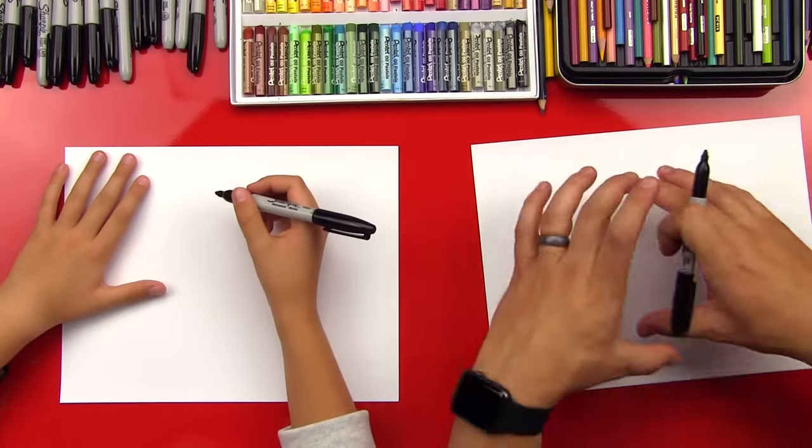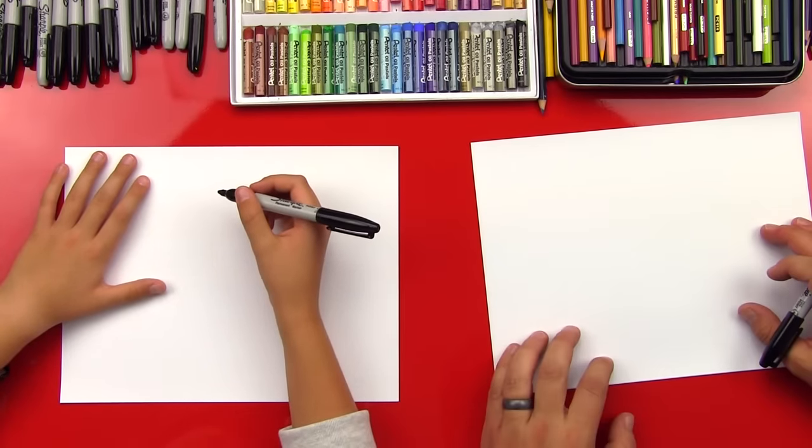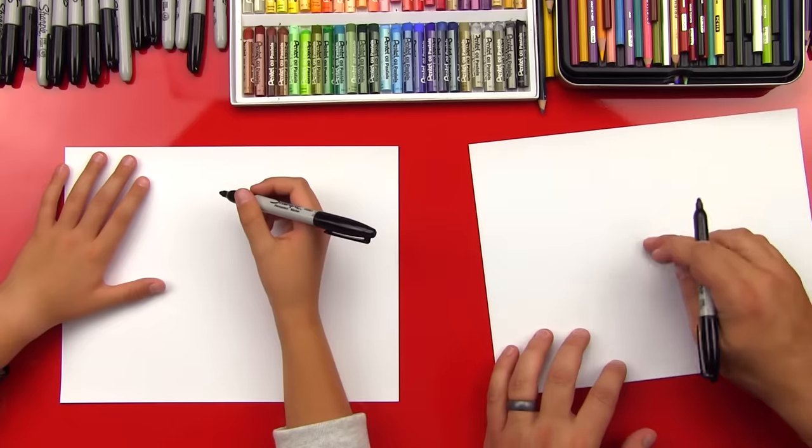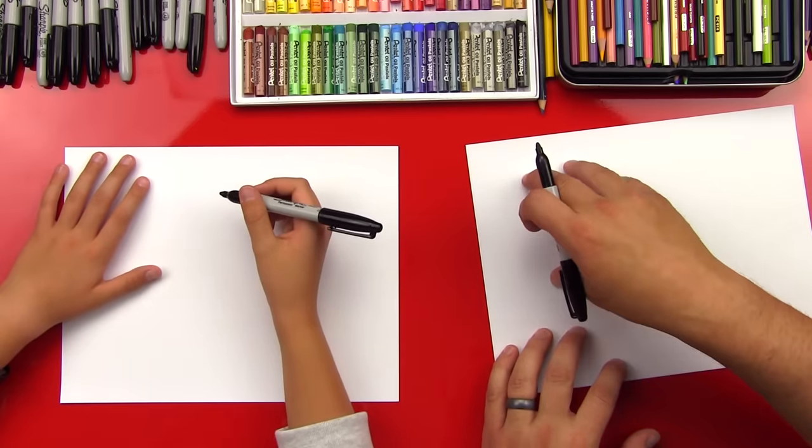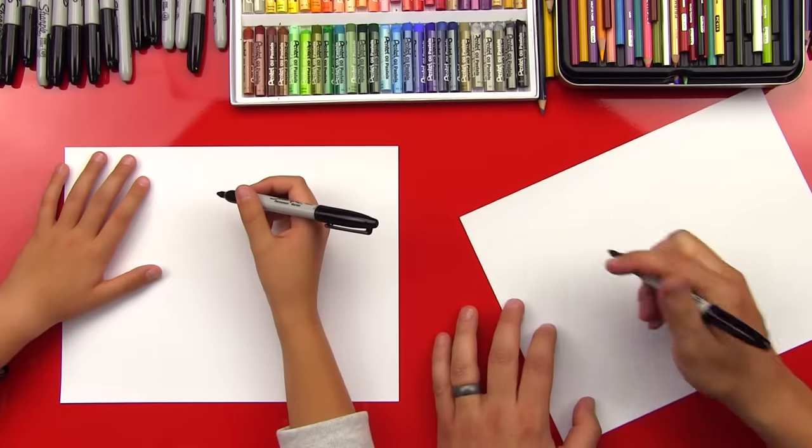We're going to have our paper horizontal because our dog is horizontal, right? Oh, yeah, of course. And then we're going to start up here towards the top left of our paper. His head's going to be up here, body here, and then his tail off to the right.